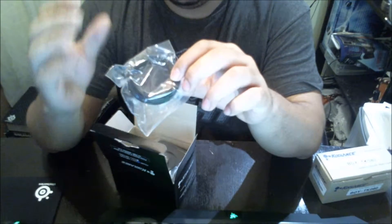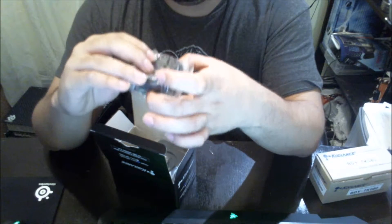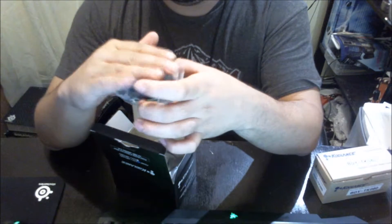Now this right here is an adapter. The other end will mount your pump top, and then the top of it will mount your reservoir.